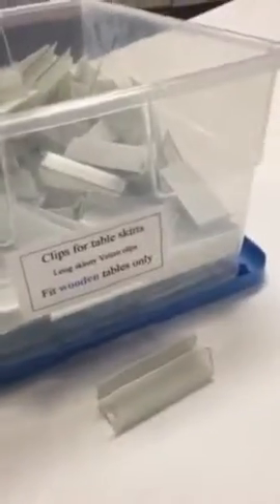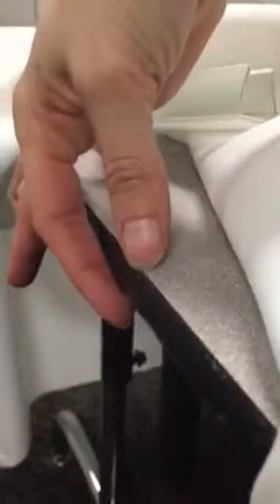These are the large skinny velcro clips that fit the wood tables. They are skinnier in width.